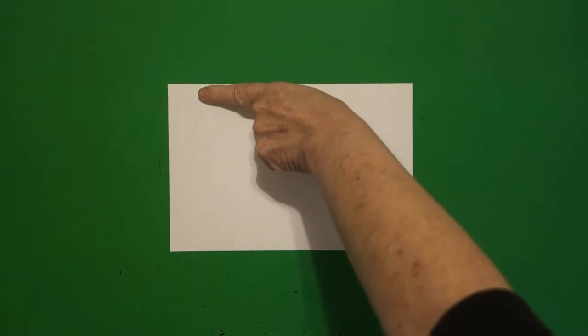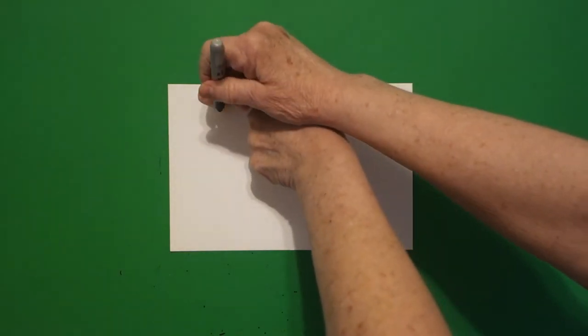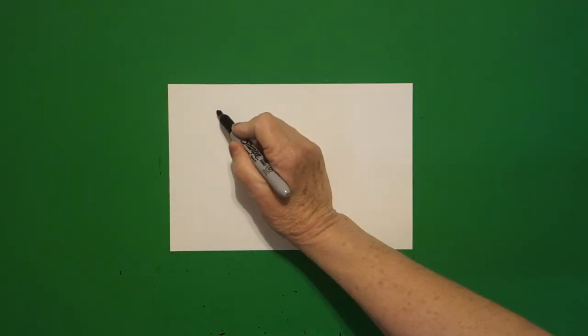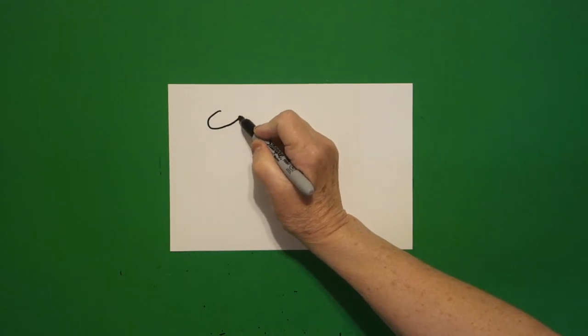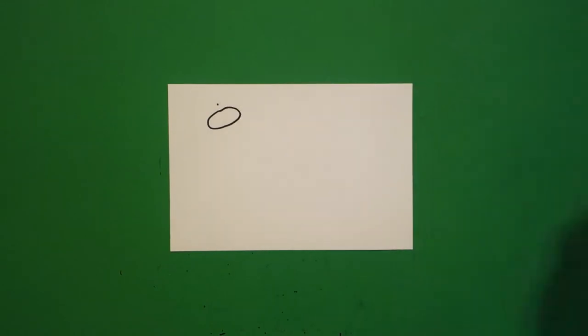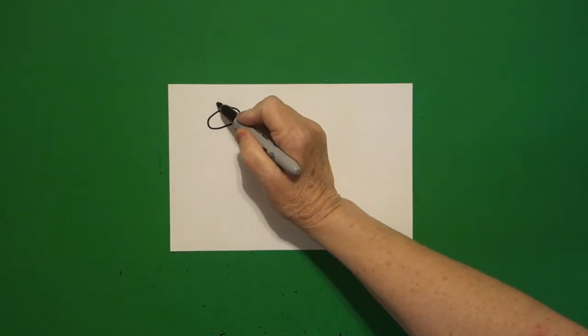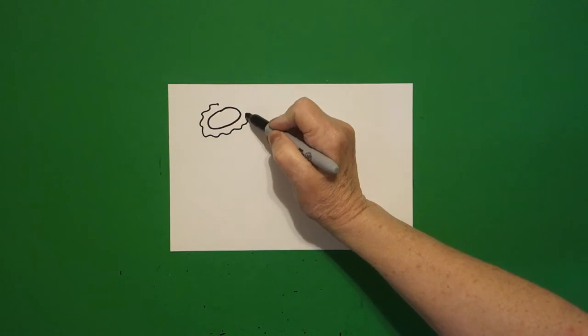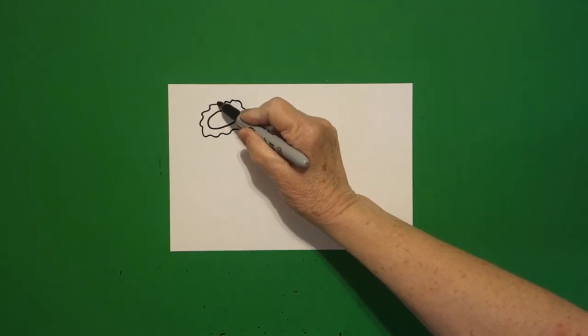I come all the way over here to the left, one finger, put a dot. And from that dot, I'm going to draw a flat oval. Now right above, I put another dot. And from that dot,